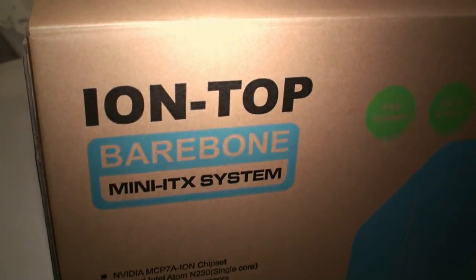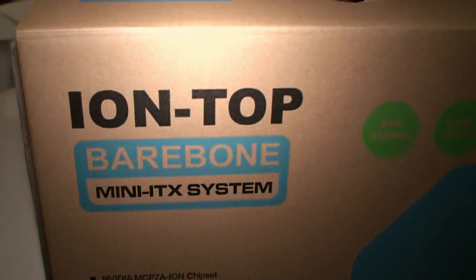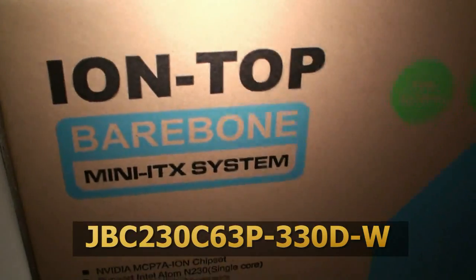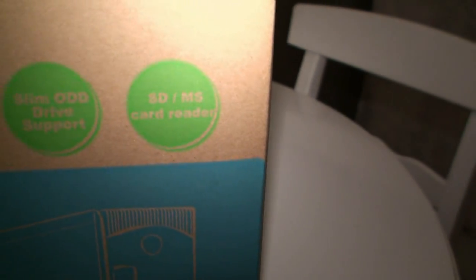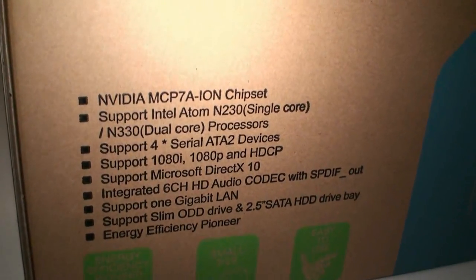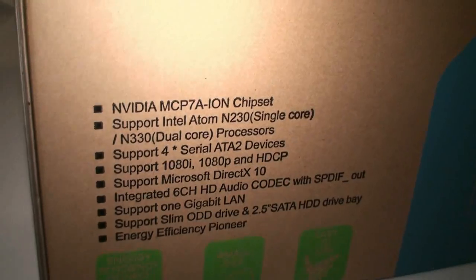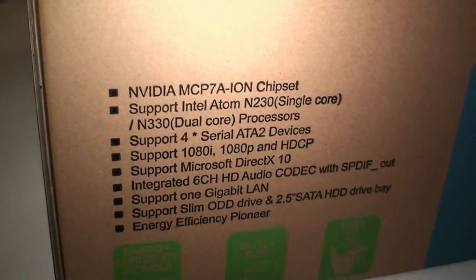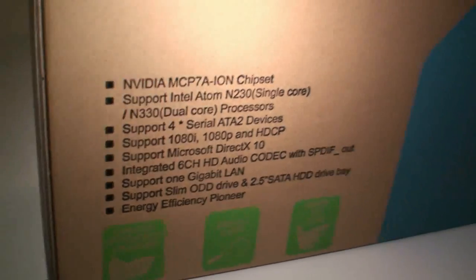We'll have a look around the package here. You can see Ion Top — the model name is actually really long. You can see here 533 FSB, DDR2-800, Slim Optical Drive and SD card reader. And here we've got some of the specifications of the system. You can see that it's based on the NVIDIA Ion chipset with an Intel Atom, single core or dual core processor.